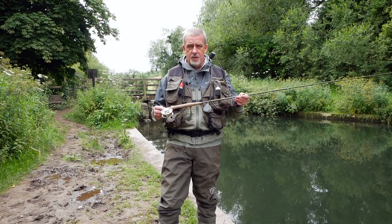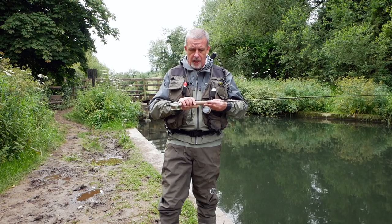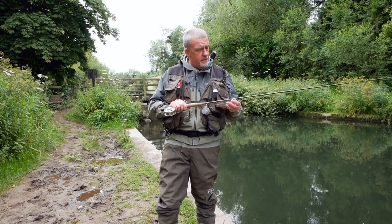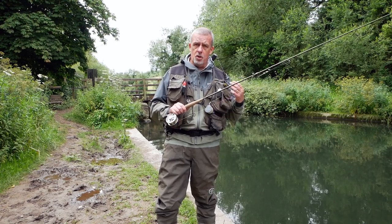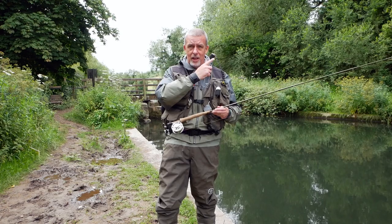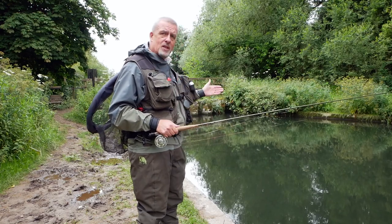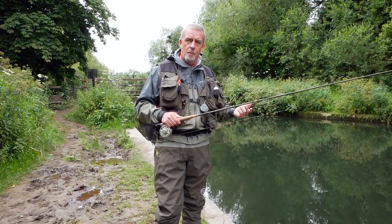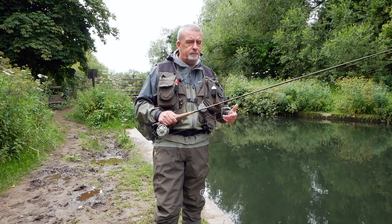I've set up two rods. The first rod is the Hanak Superb — 10 foot for a three — and it's with my traditional euro nymph setup. I've put a 2.5 millimetre Mary Nymph on; 2.5 millimetre is the tungsten bead on the fly. It's on a jig, size 18. As you can see behind me, it's a very slow-moving piece of water but quite deep — between five and six feet — so I can afford to use a much lighter nymph, hence the 2.5 millimetre bead.